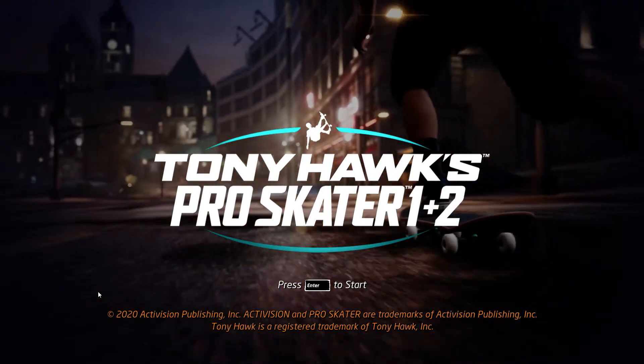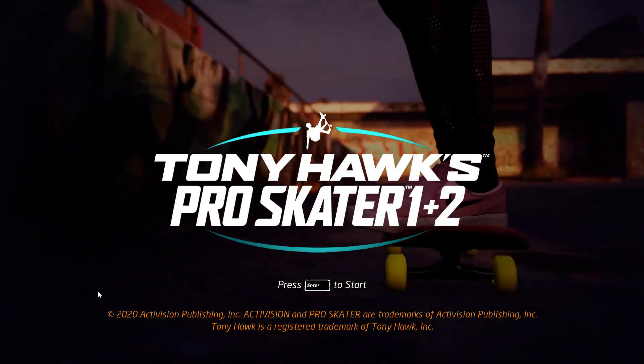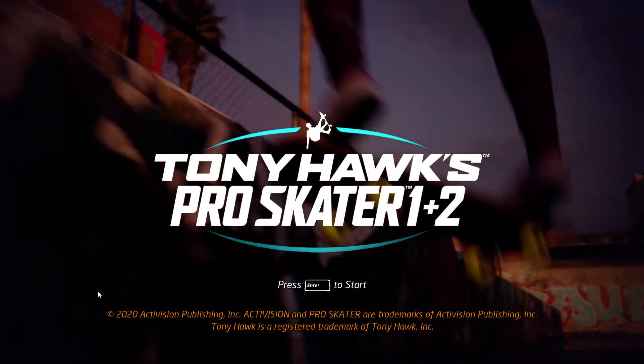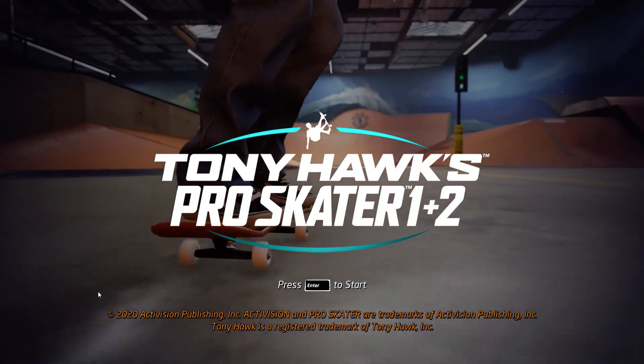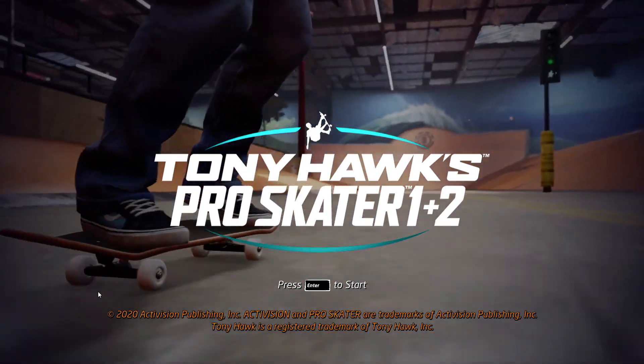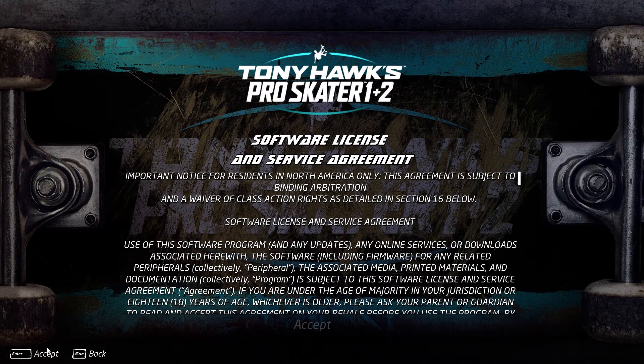Press an enter. You have granted a new item for your skater. Accept.